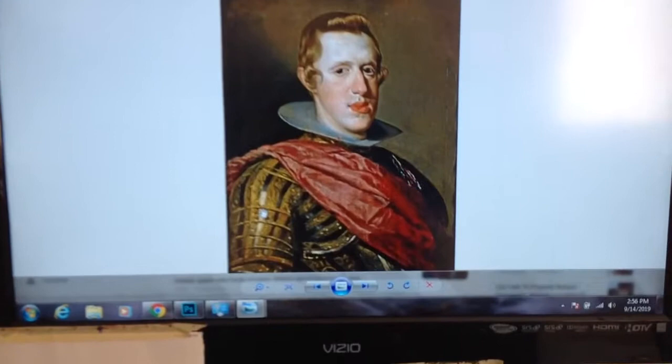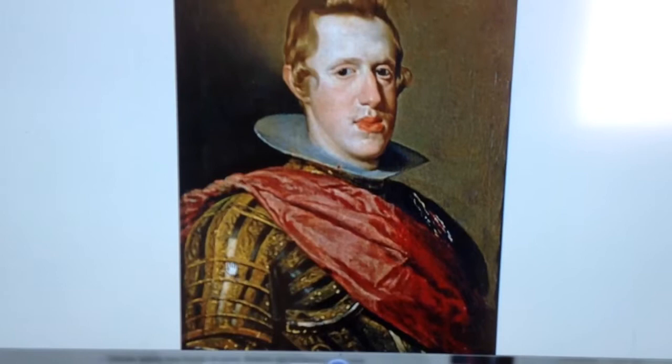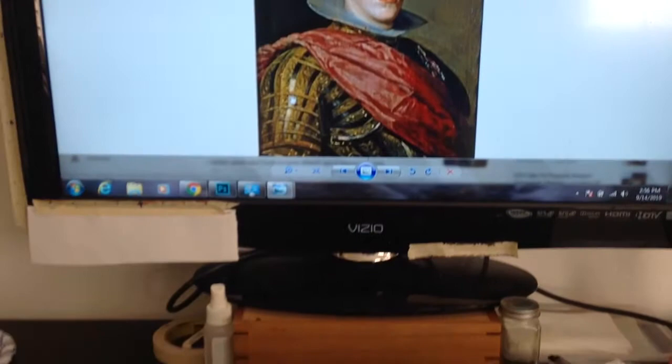Here's the original. I'm not sure about the size of the original painting — it's oil on canvas, I believe. Mine is 16 by 20 inches.